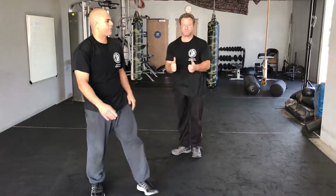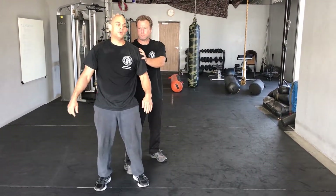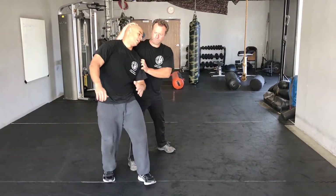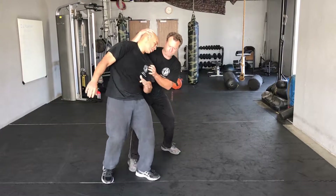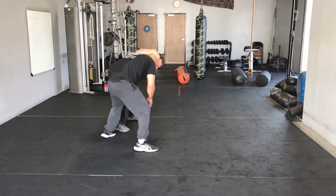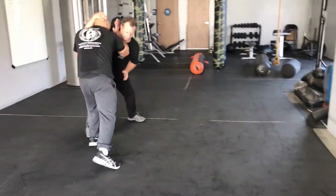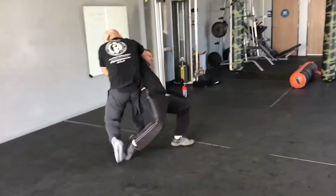One more time — I get grabbed from behind. Same thing: don't try to fight the move. Go with the move. He's pulling me back, I'm going to drive into him. He starts pulling me back — drive into him, turn your body, drive into him, striking and going. Come up from here — boom — strike, boom, walking.